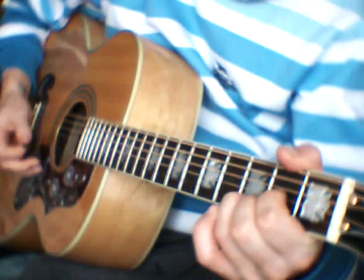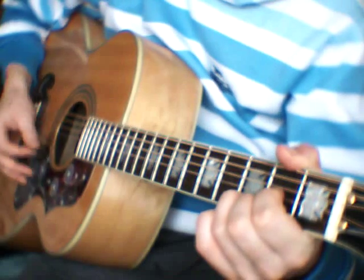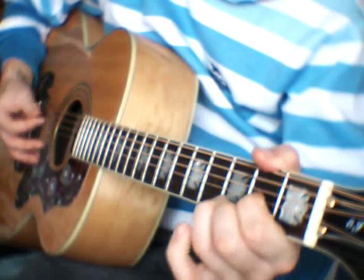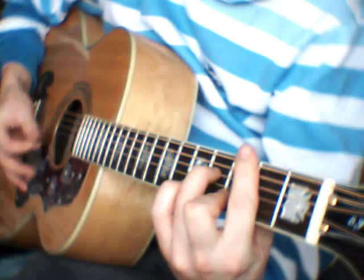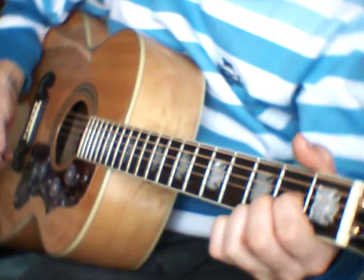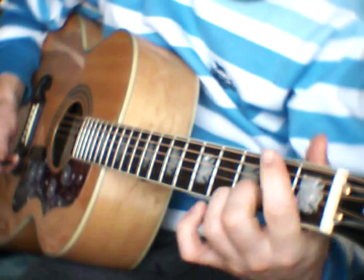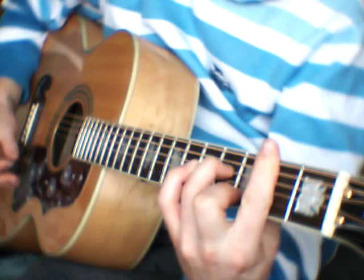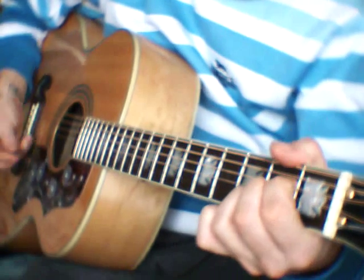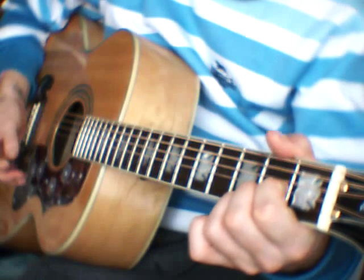The intro goes straight to verse 1. The D changes to a Dmaj7, Em7. You can play either an Em or an Em7, and an A. You continually play that all the way through the verse.